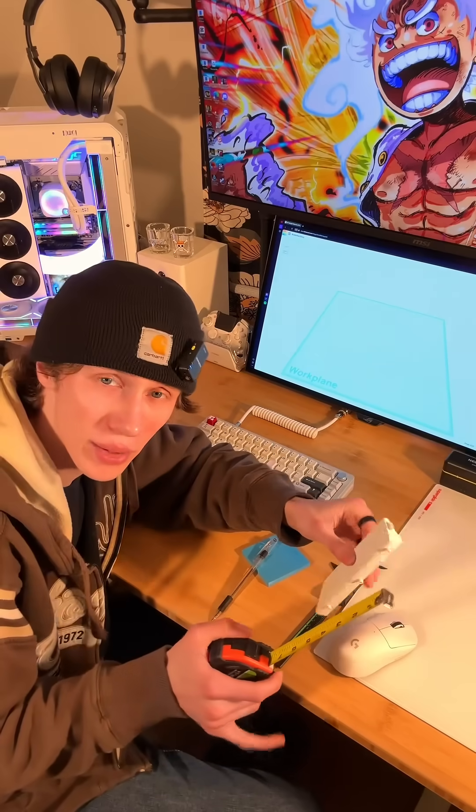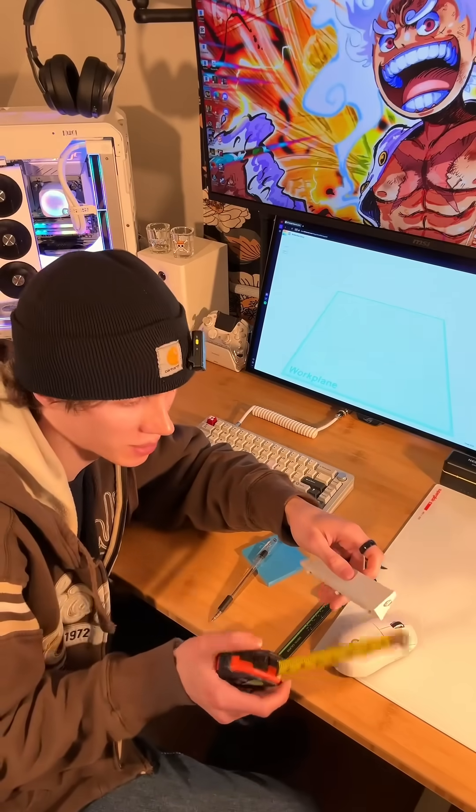Luckily enough, since I'm making my own, I don't necessarily need to follow these exact dimensions, but I'm just getting a basis. I have no clue what I'm doing, so we're gonna watch a few tutorials and then I'll be back.